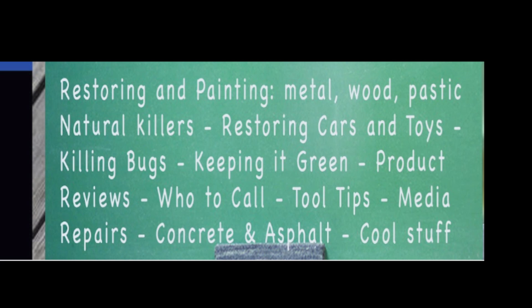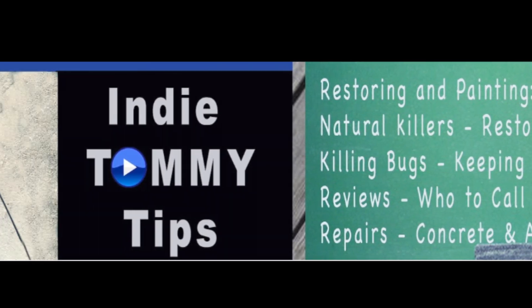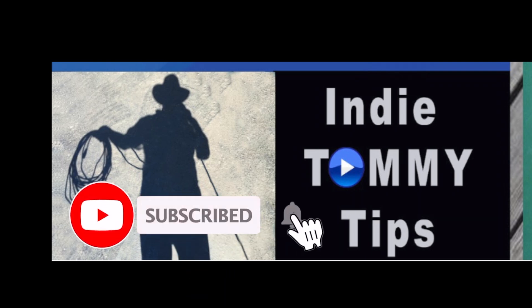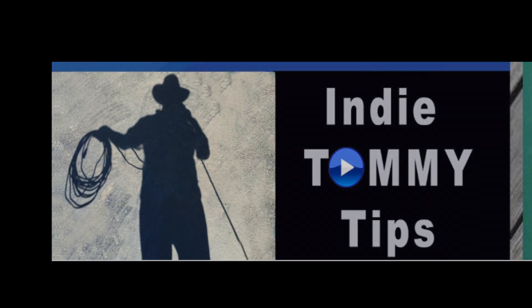So for Indie Tommy Tips, I'm Tommy. Have a great day and thanks for watching. Please consider subscribing, giving it a thumbs up, and sharing it as well. Bye now.